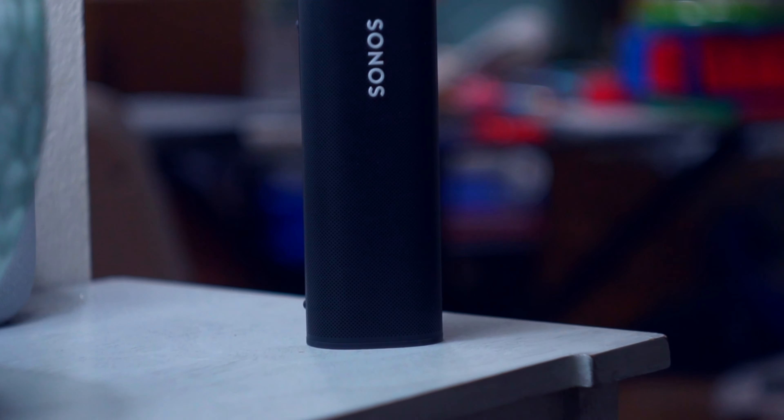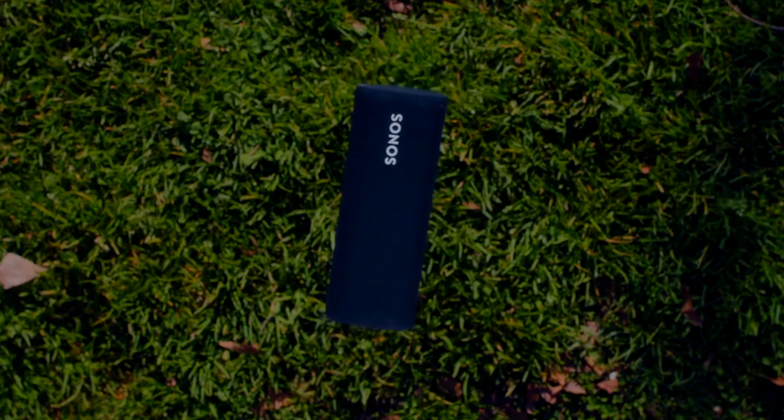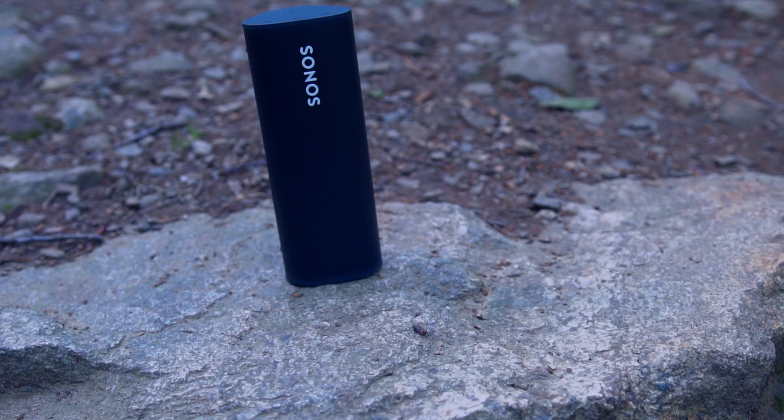Speaking of something else, the bottom of this guy is Qi-compatible. Sonos sells their own wireless charger you can stand it on top of, or if you already have a flat wireless charger, you can just put this on top and it does the same job. All this at 6.6 inches tall and under one pound. This is their first speaker to get an IP67 rating for dust and water resistance — good for up to three feet of water for up to 30 minutes. There's silicone on the top and bottom to help handle drops, though it is a premium build, so if it falls outside those rubber areas it will scratch.